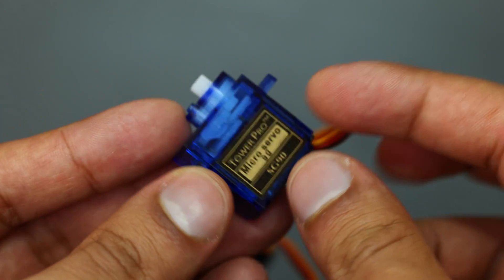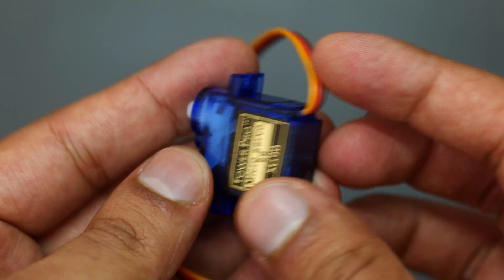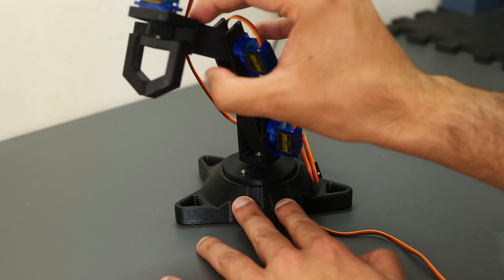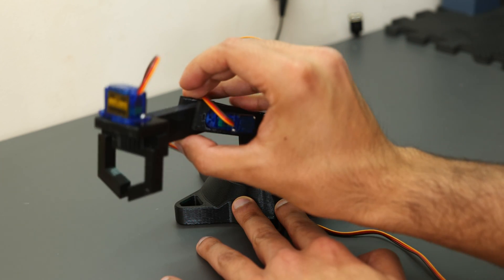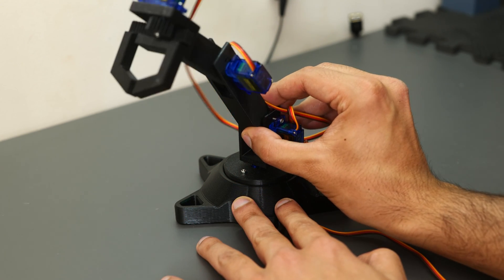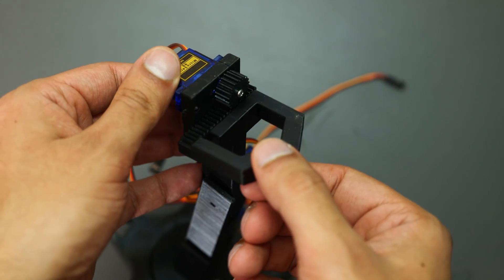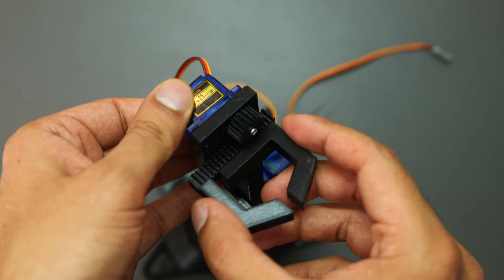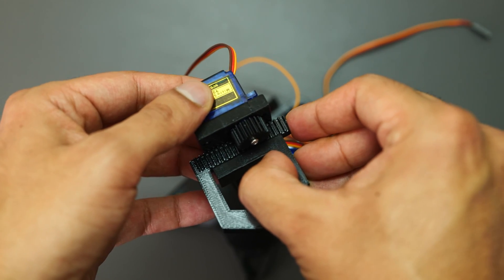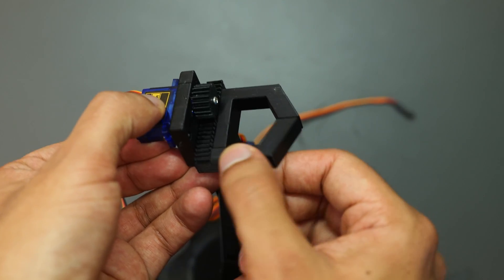Secondly, the choice of motor wasn't great either. In this first version I used SG90 motors, which are good hobbyist motors but very weak. Once the arm was extended it had difficulty pulling itself back up, basically getting stuck. And lastly, the gripping mechanism left a lot to be desired — it was too lax, with way too much movement when opening and closing so it wasn't gripping anything, and it was putting too much pressure on the motor, so I actually burnt a couple out.